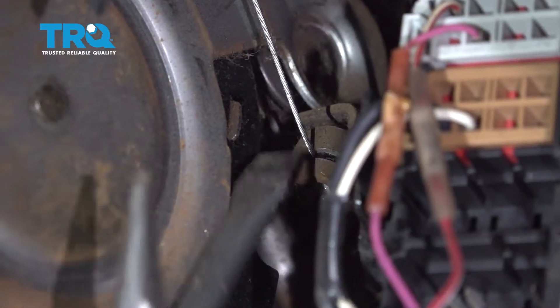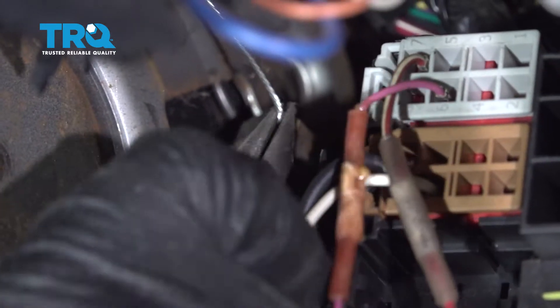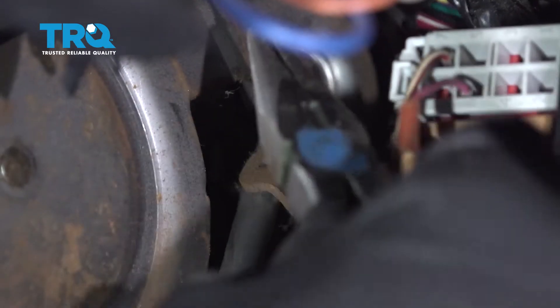We're gonna disconnect the cable at the base first. Just take a straight blade screwdriver. You could use some needle-nose pliers and just try to slide this out, just like that.